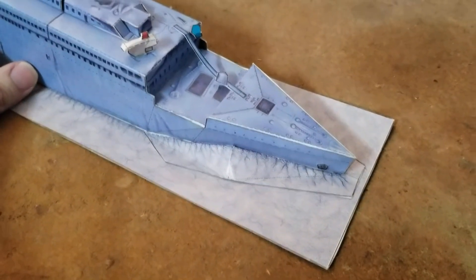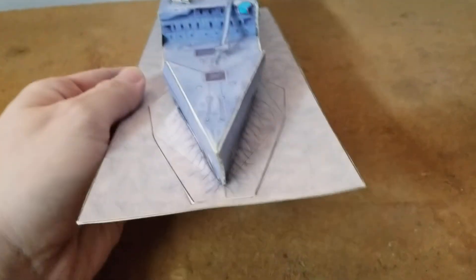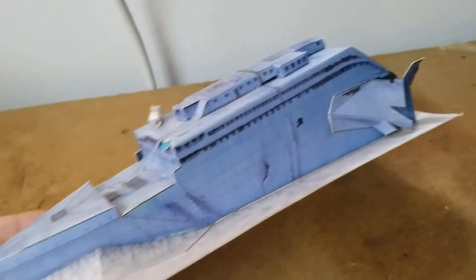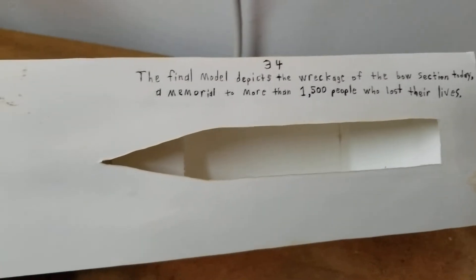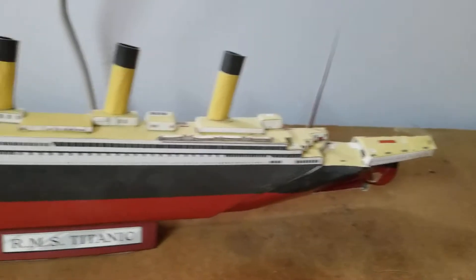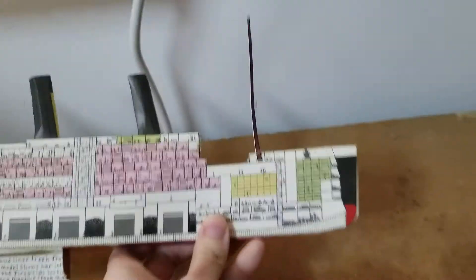Next we have the RMS Titanic at the bottom of the ocean. Next we have the RMS Titanic itself — half of the ship anyway. What I mean by that is this one is literally half the ship, and on the other side it shows all the interior.